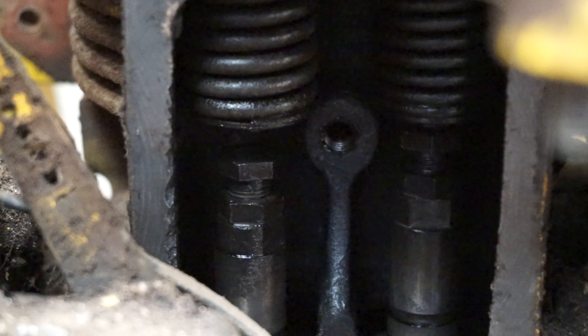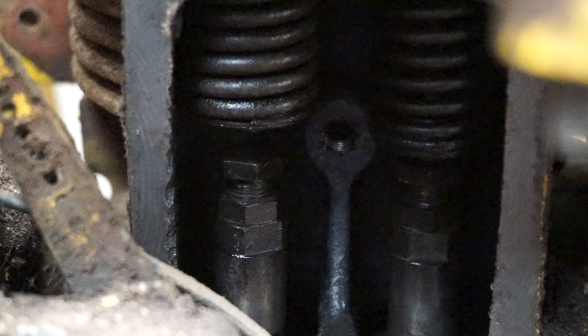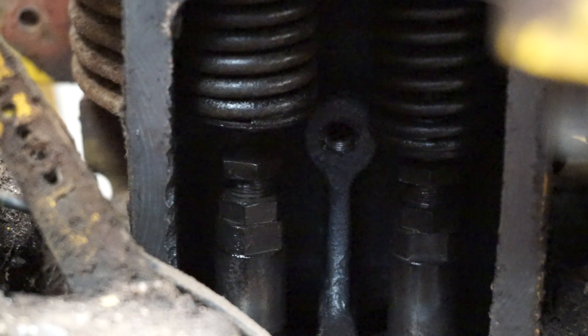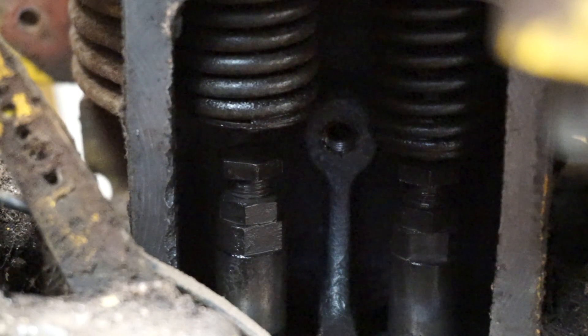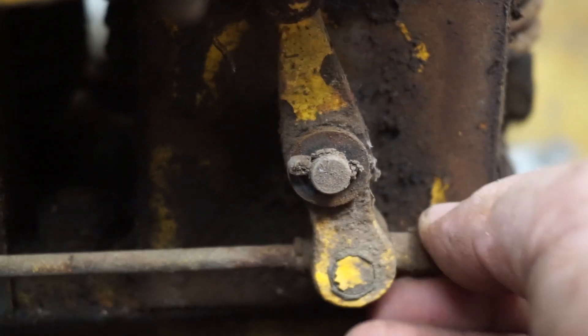The other one seems to be moving all right which is nice. So I'll have to see if I can free that up. There isn't also an awful lot of compression on this cylinder as well so I'm guessing it might be the same thing. I do have to work out exactly how to take that off.